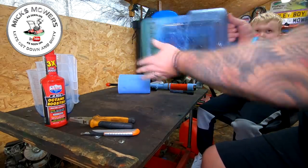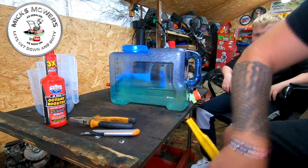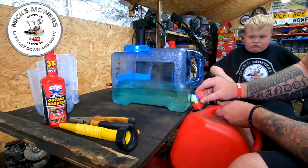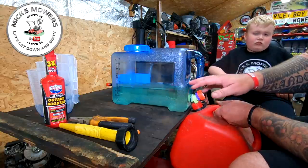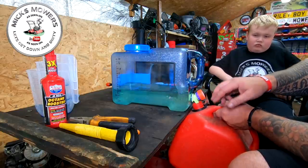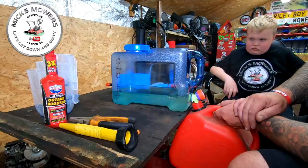The octane booster is now in, which gives the petrol just a little bit more pizzazz — it makes it a little bit more flammable than it was beforehand. Give that a good shake up to mix it in. This is my petrol can that I use. Once you've done that, all you need to do is transfer your fuel from the processing container into your designated fuel canister that you use on a regular basis. And that's exactly how you remove the ethanol out of your E10 fuel.